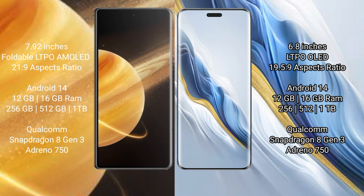Honor Magic V3 comes with 12GB and 16GB RAM options, with 256GB, 512GB, and 1TB internal storage, powered by the Qualcomm Snapdragon 8 Gen 3 processor and Adreno 750 GPU. Honor Magic 6 Pro also comes with 12GB and 16GB RAM, with 256GB, 512GB, and 1TB internal storage, and the same Qualcomm Snapdragon 8 Gen 3 processor and Adreno 750 GPU.